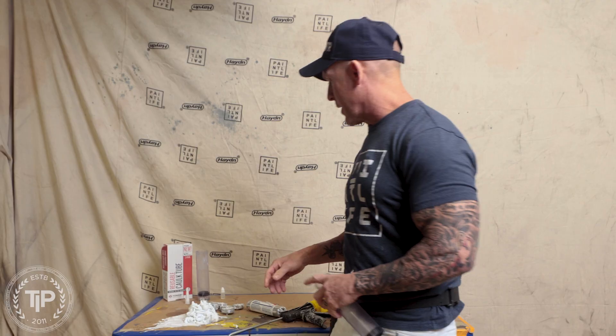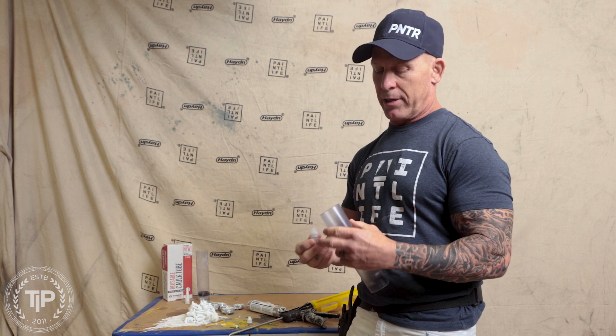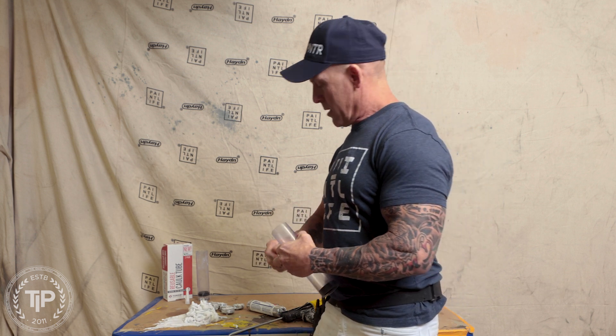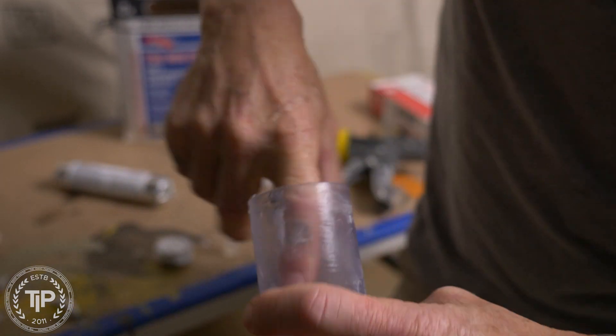One of the ways I lubricate it is just with mineral oil. I get these little small bottles of mineral oil with the reels that I buy for fishing, and it's a very handy little thing to do. Another thing you can use is cooking spray, like Pam cooking spray — you can spray that down inside there. I just take my little bottle of lubricant, which I keep in my painting vehicle, and put a little dab down in there, then rub it around with my finger.